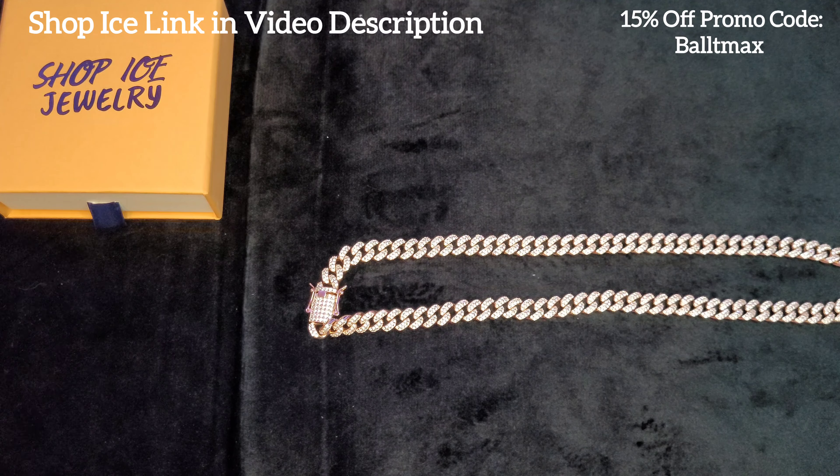My favorite part's coming up — gotta try this baby on. That's the close-up. Fits perfect. 20 inches is a great length for a Miami Cuban. Some people like the longer ones, but if you're familiar with my channel, you know I like the shorter ones. 18 would probably be too short, but yeah, this looks great. I wish I had an LED backlight — that would really make this thing shine so you guys could really see. Here's the distance shot. Looks pretty good. Great length, great millimeter width.